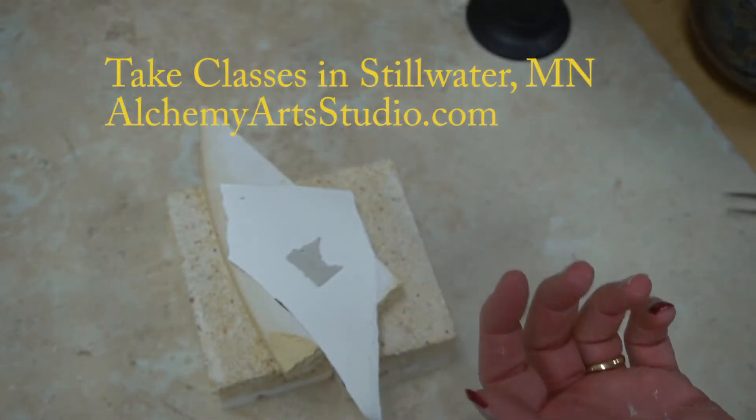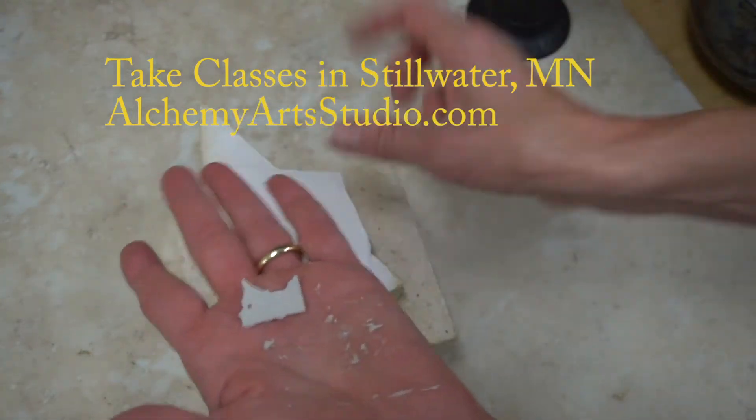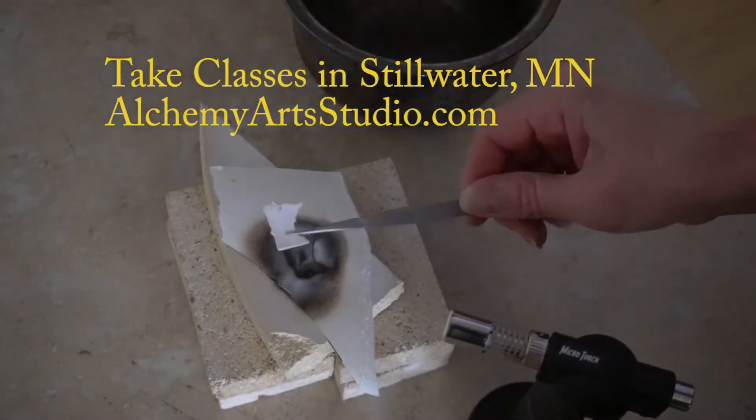Then we can form it and shape it. I've shaped it into a state. When this is done, we will have a solid piece of silver here, and I'm just going to quench this.